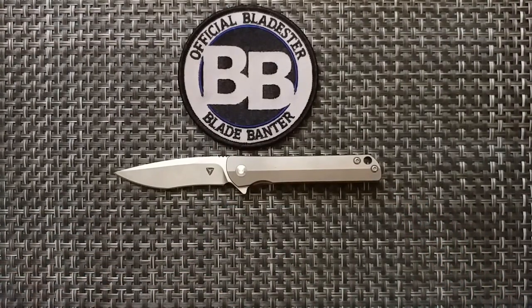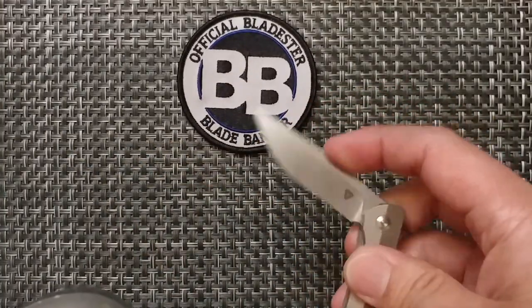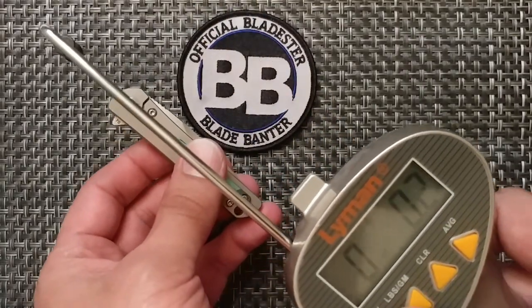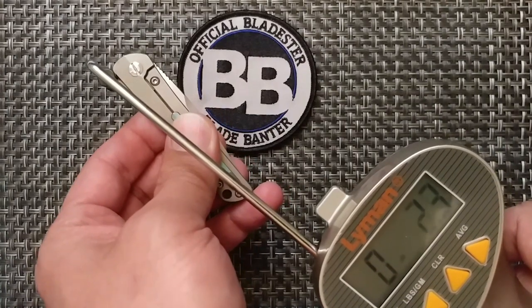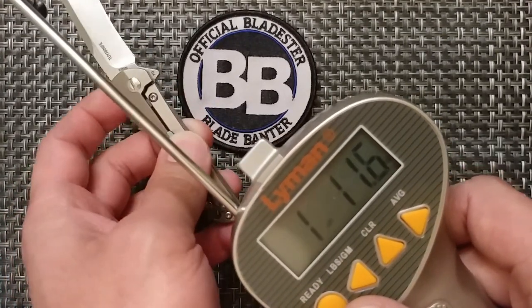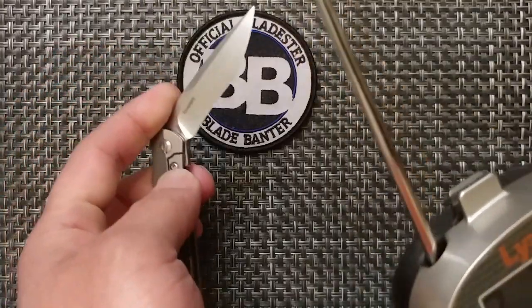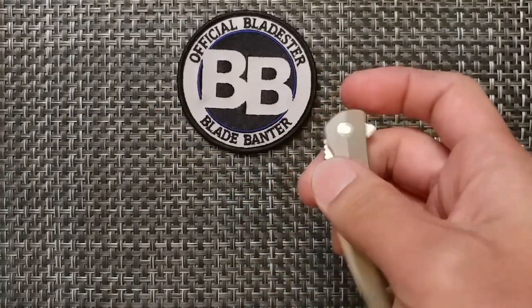For the action itself, I used a Lyman pull gauge to give you an idea of the weight for the pull on the knife. It seems to be about two to three pounds for a fairly enjoyable flipping action. It's just something to give you an idea and more data to work with. The reading came in at one pound, 11.6 ounces — 783 grams — and that's where the fidget factor comes in. That's something that was enjoyable for the time I had it.